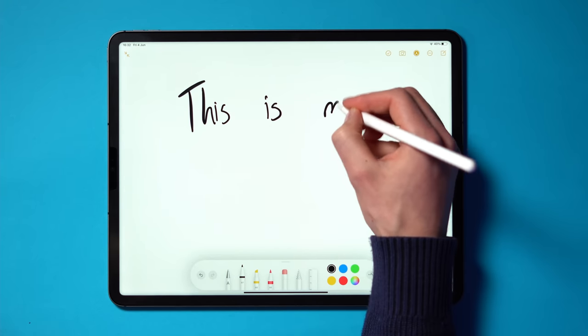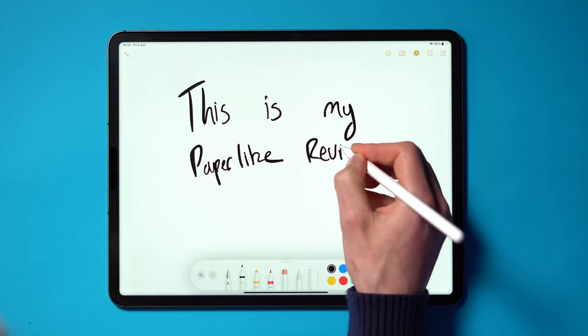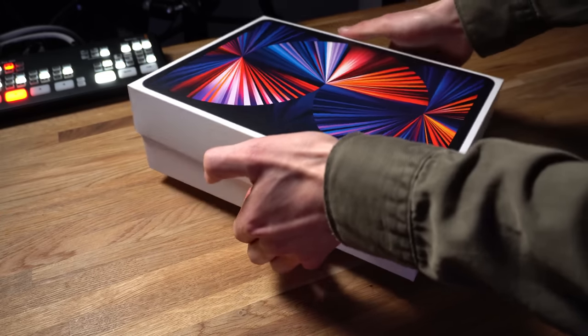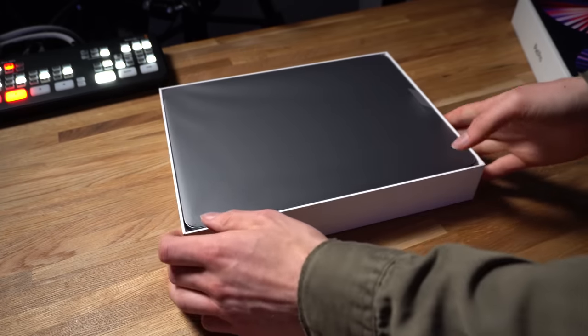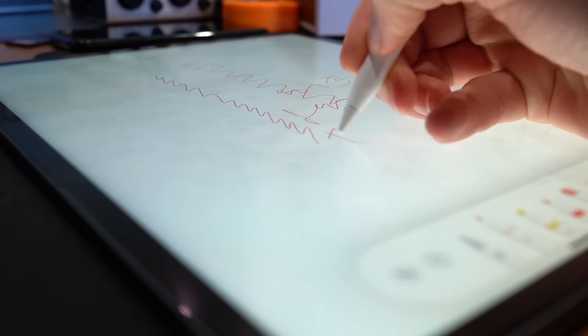I was so excited to get my hands on the Paperlike Screen Protector. For a while now, I have been seeing so much hype for this product all over YouTube. As I just bought the new M1 iPad Pro 12.9 inch with the stunning Liquid Retina XDR display, I wanted to do everything that I could to protect the screen from any damage.